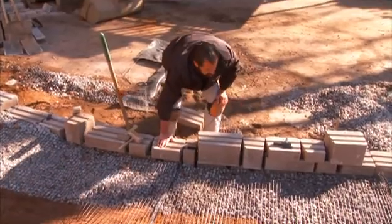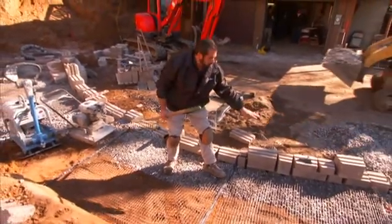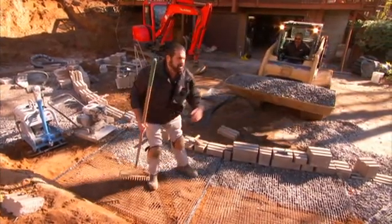Let's get that clean stone in here. What we're going to try to do is make sure that when we dump our aggregate, we're dumping it close to the back of the wall and raking it back. That will help us maintain proper tension in our geogrid.